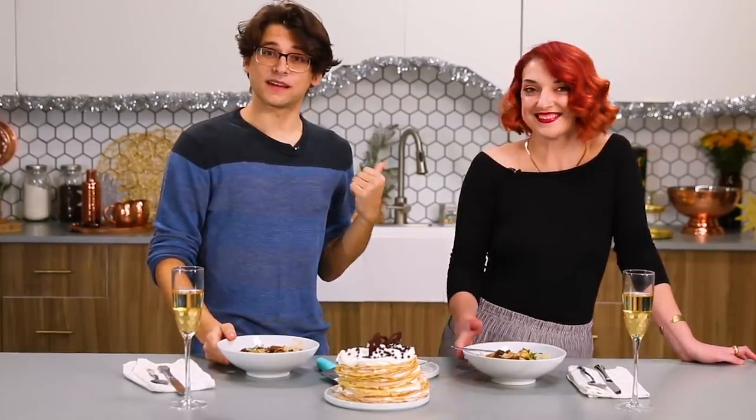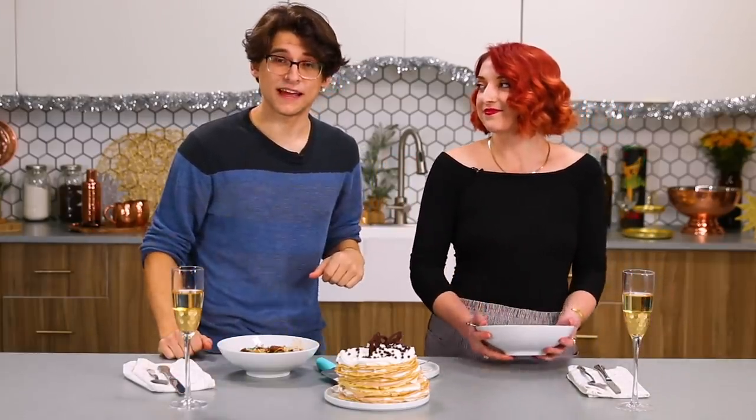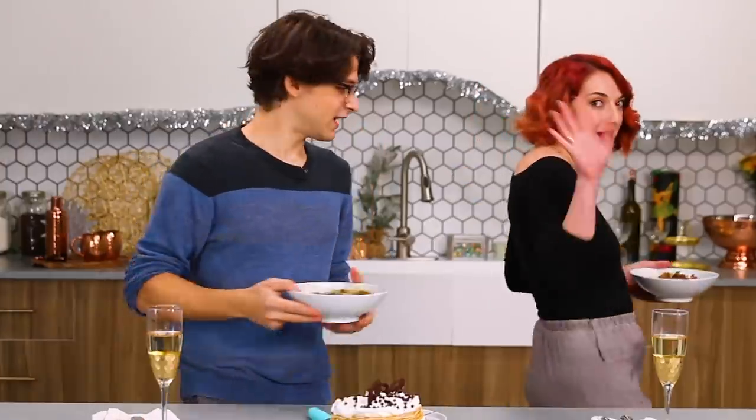We're going to finish our date night. Let us know what you think in the comments below, or let us know what you're making a loved one this holiday. And until then, take care. Bye, guys.